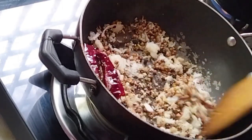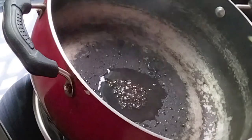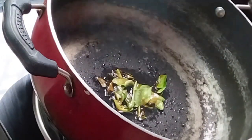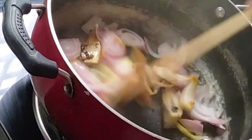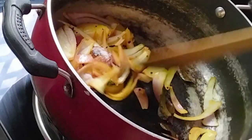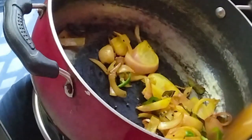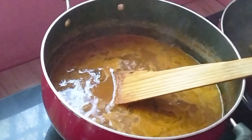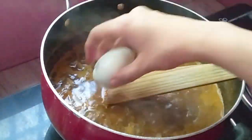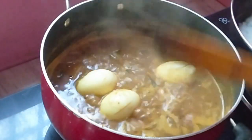Roast and add 1 teaspoon. This is how you boil it and add it to the oil and mix it with a taste of the oil.